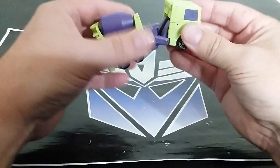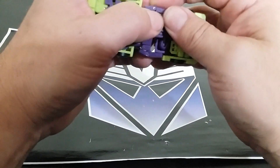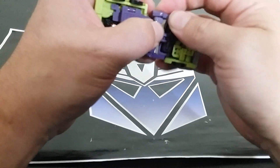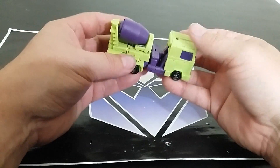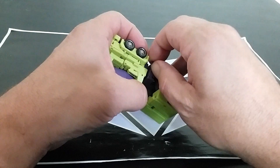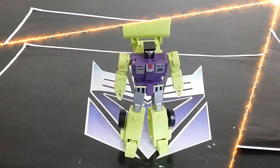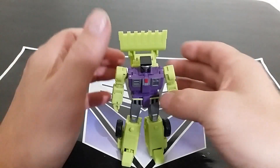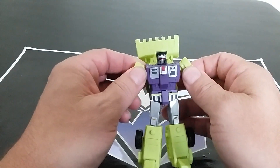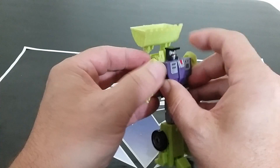Squeezing everything together, tabbing this in — the tab doesn't seem to want to half-tab in that well. But yeah, we're pretty much there with it. Half-tab these in and then we'll get on to Scrapper.